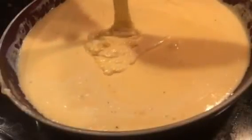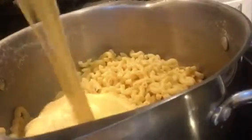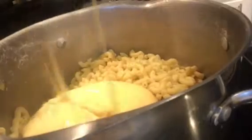Stir all those beautiful cheeses together. After a couple minutes, this is what you get — glorious. Now you want to combine your cheese sauce and your noodles together.